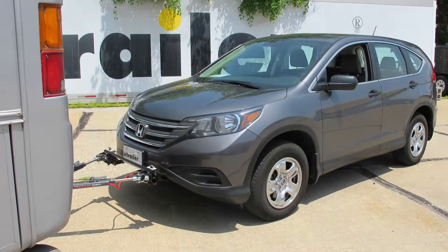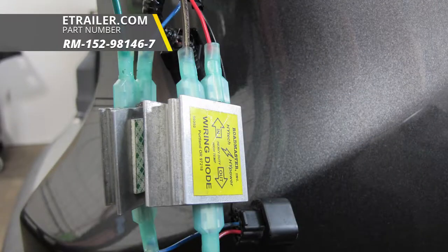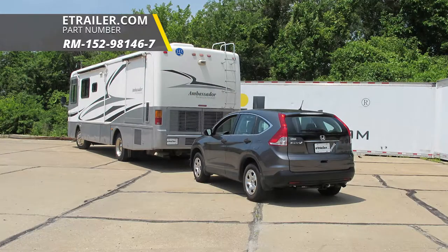That'll finish it for the Roadmaster 4 Diode Universal Wiring Kit, part number RM-152-98146-7, on this 2014 Honda CR-V.